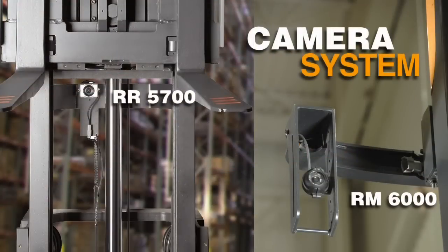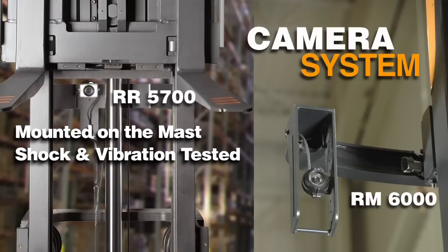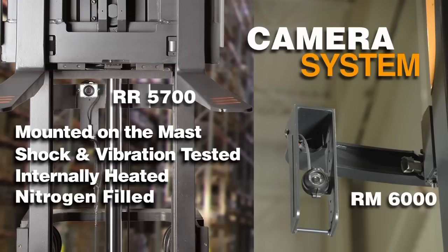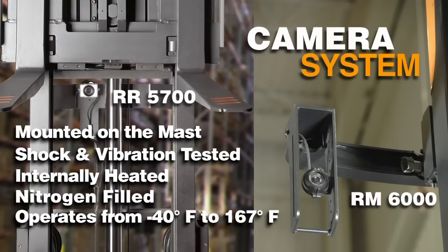Another Crown Vision System solution is the camera and color monitor. The camera is mounted on the mast and has been shock and vibration tested for rugged forklift operation. In addition, it is internally heated and nitrogen filled to operate between negative 40 degrees Fahrenheit and 167 degrees Fahrenheit. The camera is available in PAL and NTSC video formats.